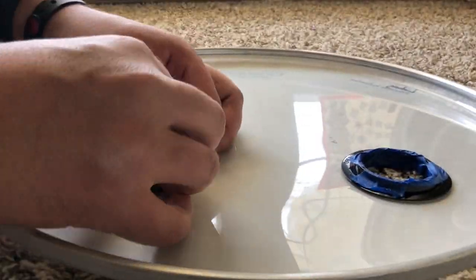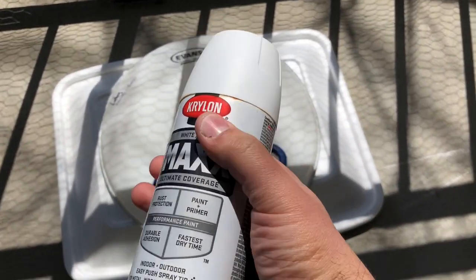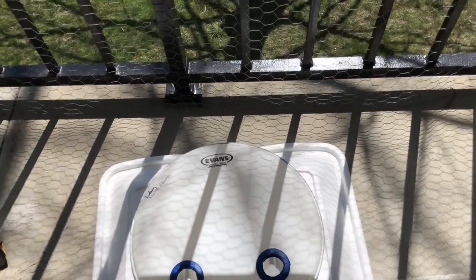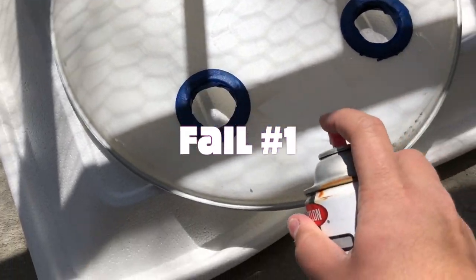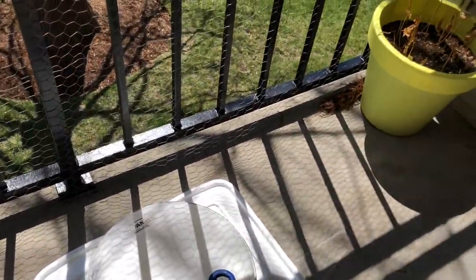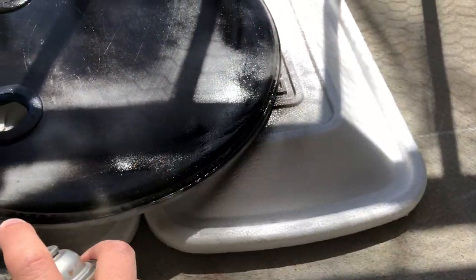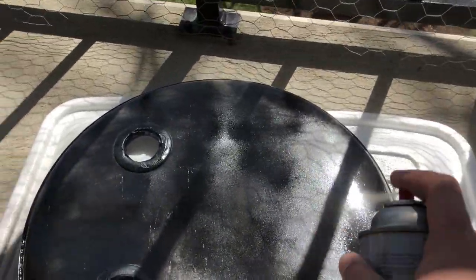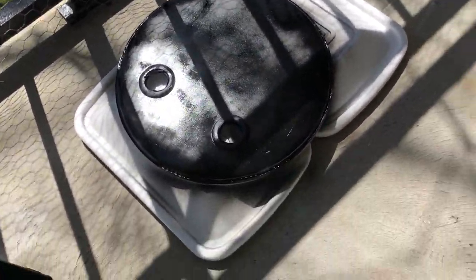After covering all the openings with painter's tape, I started painting it with white spray paint — which failed, because I didn't make sure I had enough paint. So I had to move to Plan B, which was black spray paint. Initially I wanted to make a white base and then do some accents with black, but because I ran out of white, it became a black head.